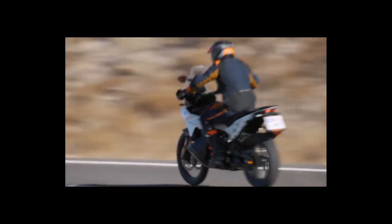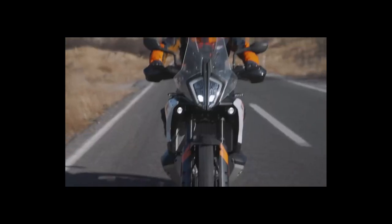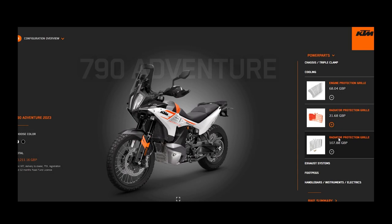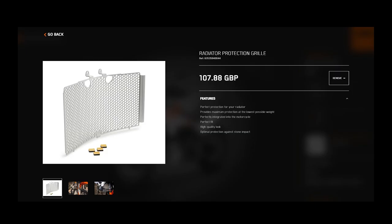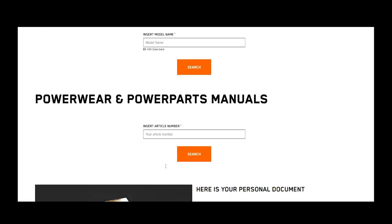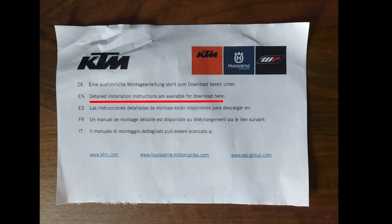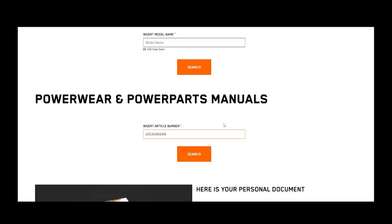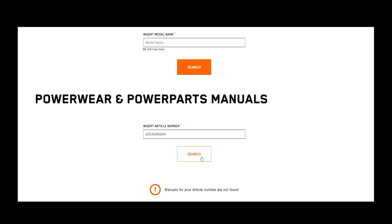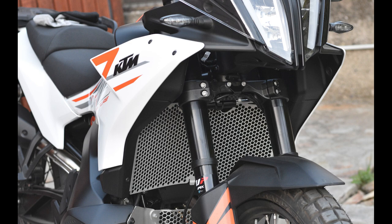I got the KTM 790 Adventure 2023 model and I got the aluminium radiator grill accessory. I figured it would be a simple two-minute job to get replaced but I could not have been more wrong. Also when I searched for the so-called detailed installation instructions as instructed by KTM, nothing showed up. So I'll try to show you how I managed to get it done.